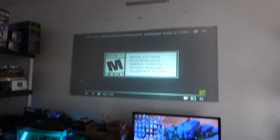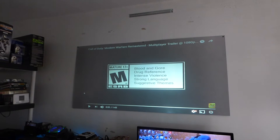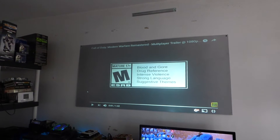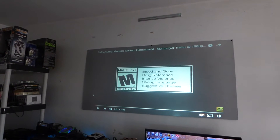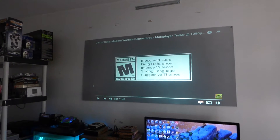I want to add real quick — my wall right there is jacked up. I've got to repaint over it because I had a previous screen up there that I took off and it took some of the paint off. I'm going to repaint that today so it's a little bit more presentable when I do these demonstrations.